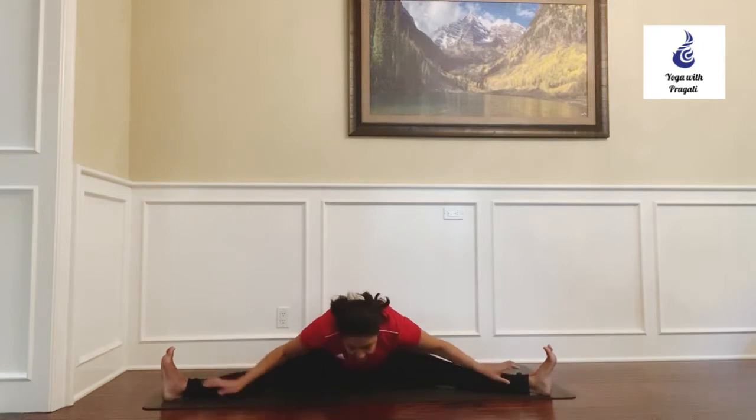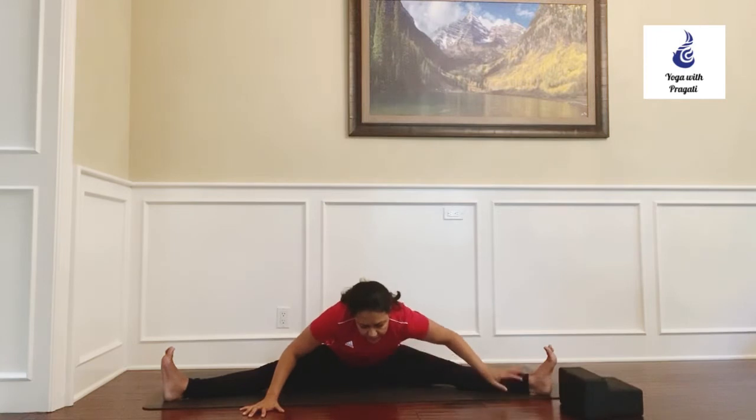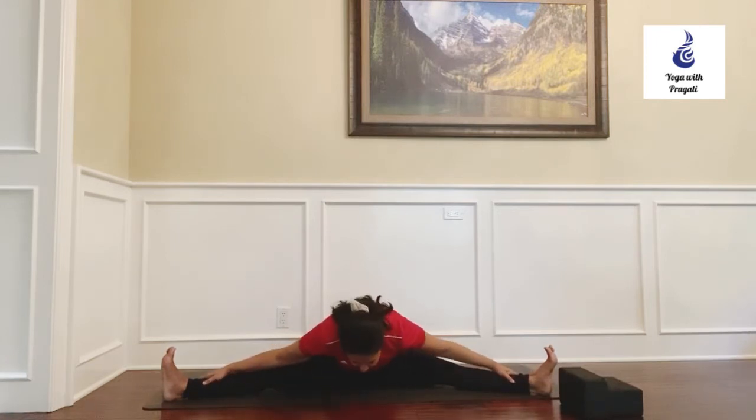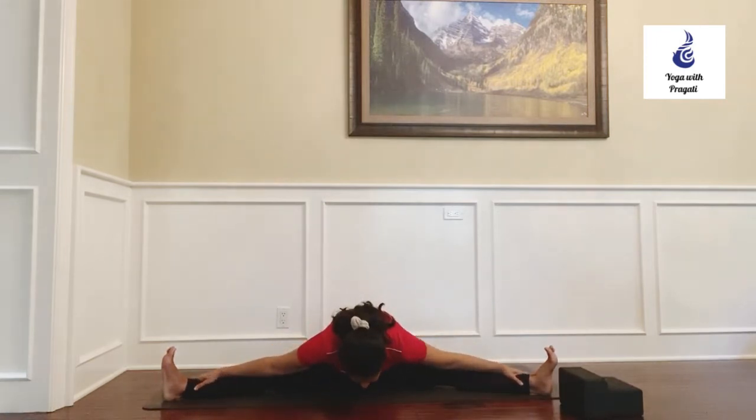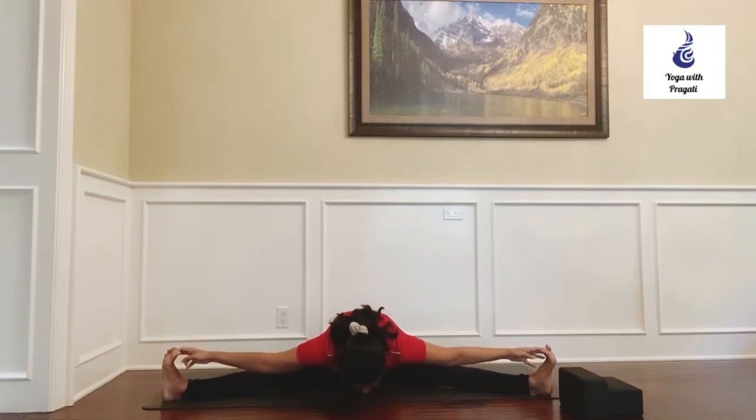Make sure you're breathing and work on a gradual elongation of the spine as you keep folding forward. It's very important to keep the sit bones firmly planted into the ground and breathe.